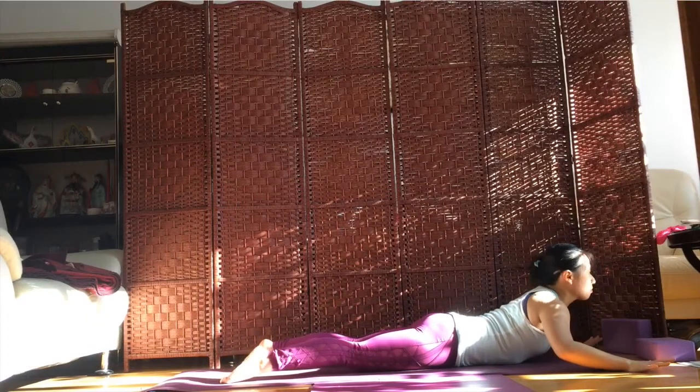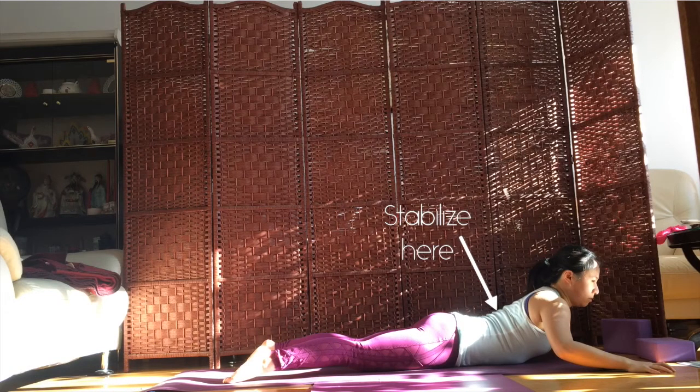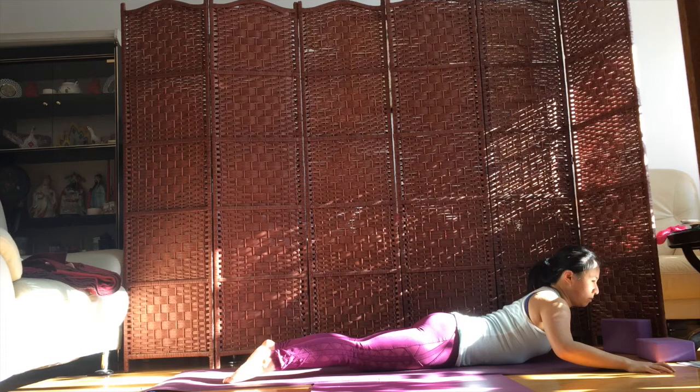The same rules apply when back bending. To distribute the force evenly throughout the length of your spine, engage your abdominal muscles to prevent your lower spine from overarching. At the same time, encourage more of the back bend to happen in the upper thoracic spine by taking your shoulders back and widening your collarbone. The idea is to support the flexible lower spine with muscle tone and find openness through the tighter upper areas of the spine to create a balanced back bend.